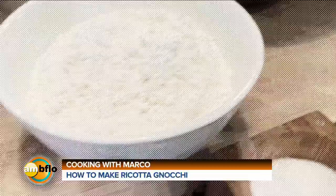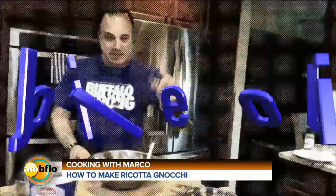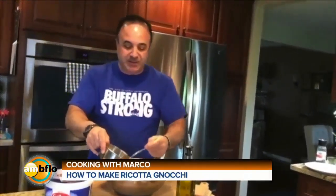We're going to use two and a quarter cups of flour. We're going to add a little bit of salt, a little Italian baptism water — the olive oil. When you do the egg, I want you to break it into another bowl and actually whip it up first.